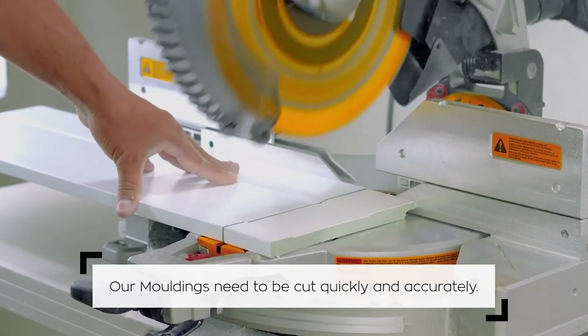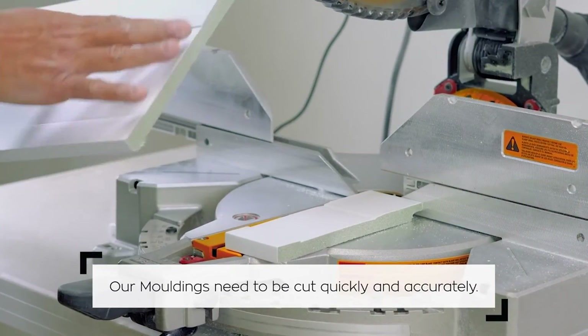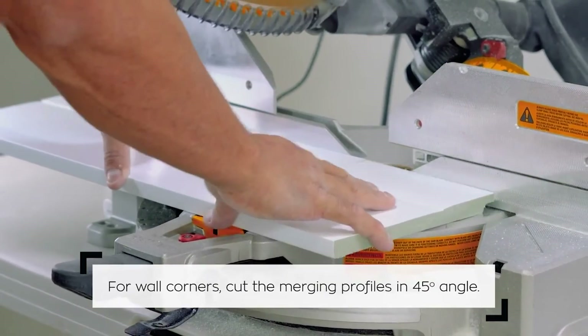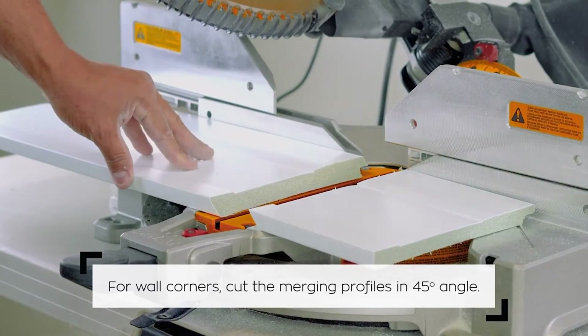To install Santa Lucia baseboard, the cut must be quick and accurate to avoid burns and allow a perfect finish. All parts must be cut at 45 degrees, which ensures a better fit and also creates seams for the corners.